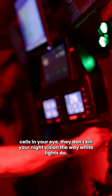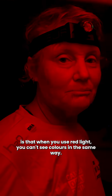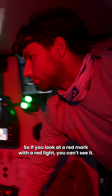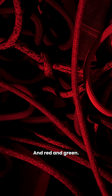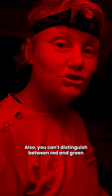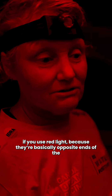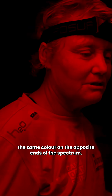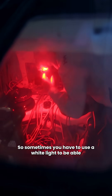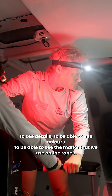The only problem with that is that when you use red light you can't see colors in the same way. So if you look at a red mark with a red light you can't see it. You also can't distinguish between red and green if you use red light, because they're basically at opposite ends of the same spectrum.